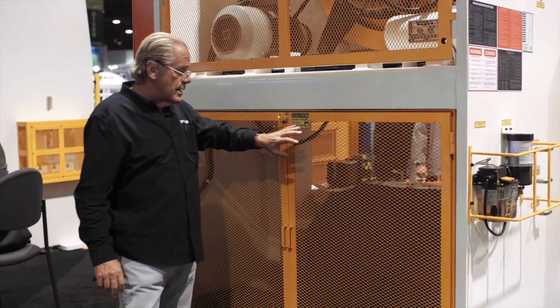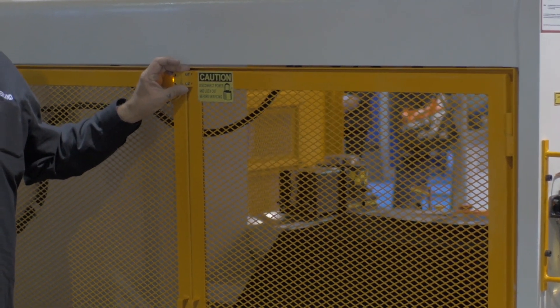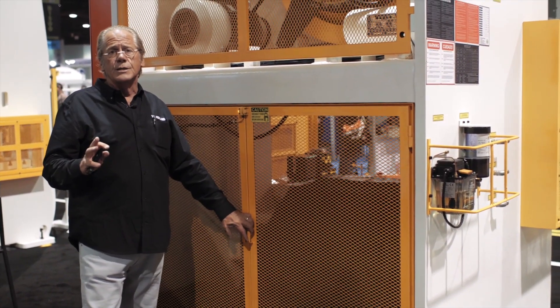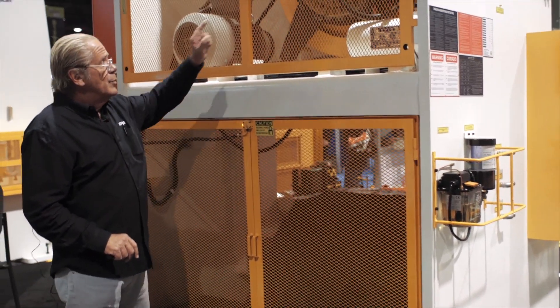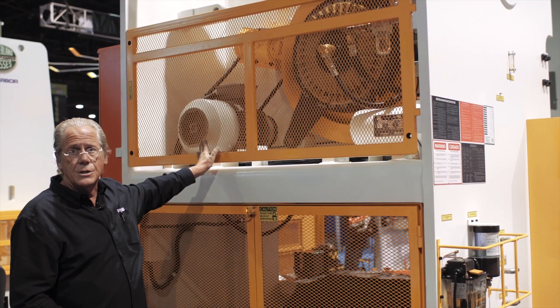You'll notice on the back rear doors here you've got a magnetic interlock switch, and when the doors are open you're going to see four things happen: door open interlock switch — light will go out, brake will go on, flywheel brake will go on, and motor will stop.